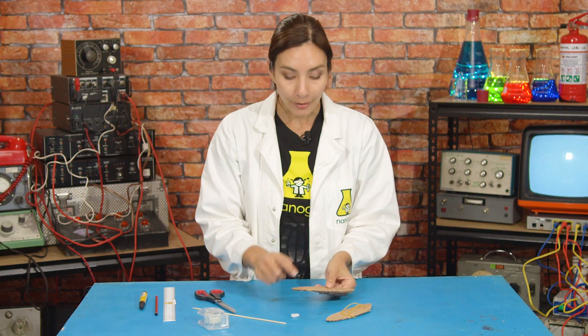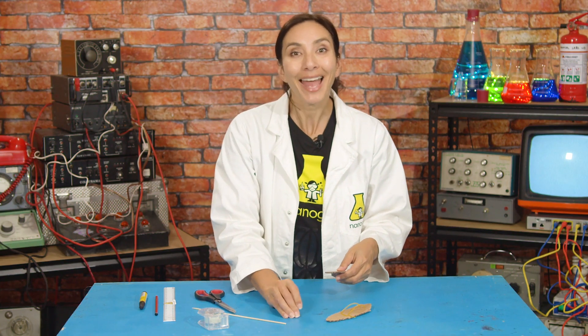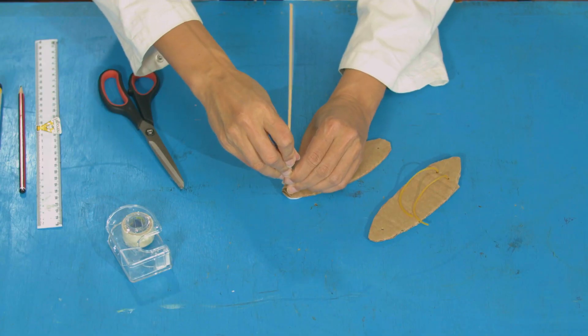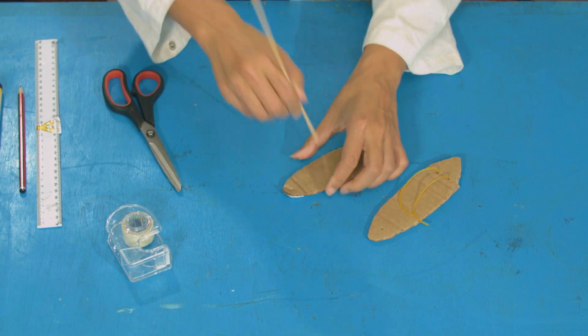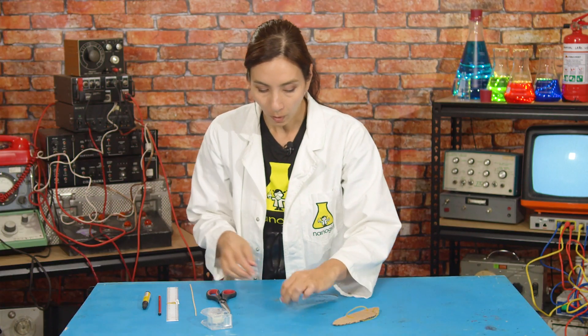Now you're going to make three holes in the other end of this oval using your skewer, with the first hole right by the end. There you go — three holes.